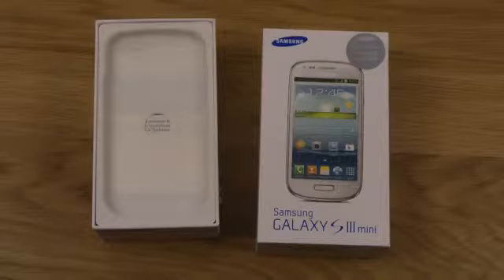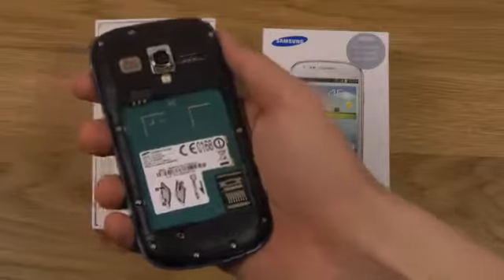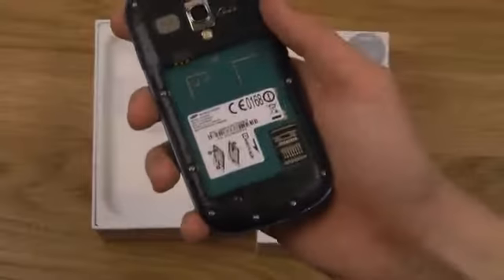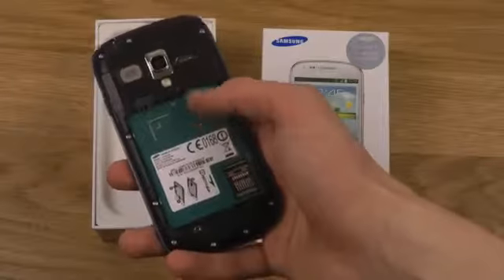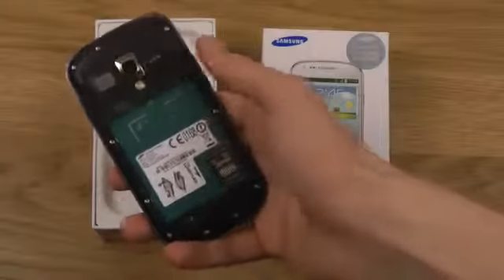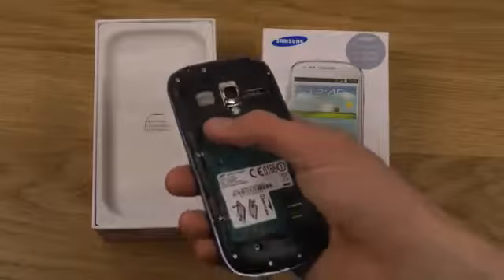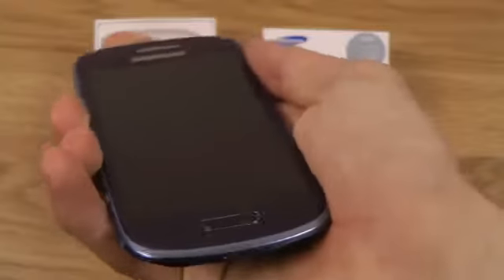The back was a little bit tricky to open, maybe just because it was the first time. On the back we can see what I suppose is an SD card slot, and of course we have SIM card support — the normal SIM card should go in here somewhere.